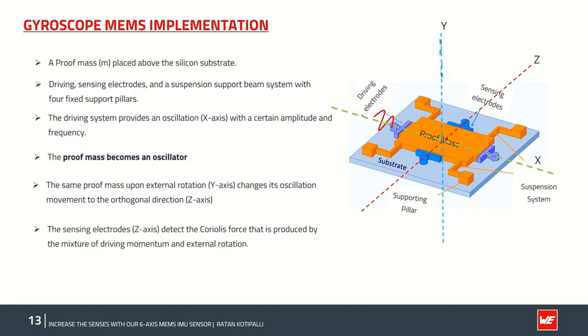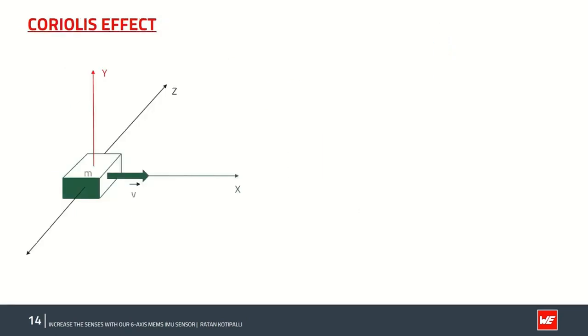The driving system consists of an oscillator with fixed amplitude and frequency — typically one megahertz — applied along the X-axis, making the proof mass m oscillate along X. If we apply an angular rotation along the Y-axis, either clockwise or anticlockwise, this results in an imaginary Coriolis force acting along the sensing axis — the Z-axis. The sensing axis detects this Coriolis force produced by the combination of driving momentum in the X-axis and external rotation in the Y-axis, allowing measurement of the applied angular rotation rate.